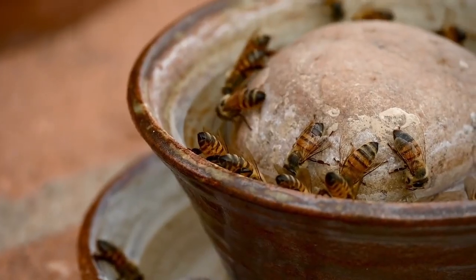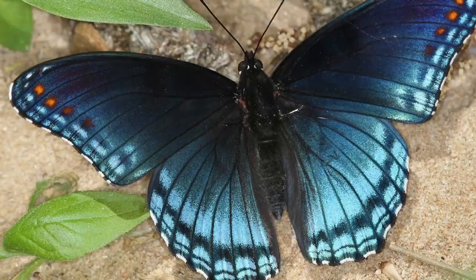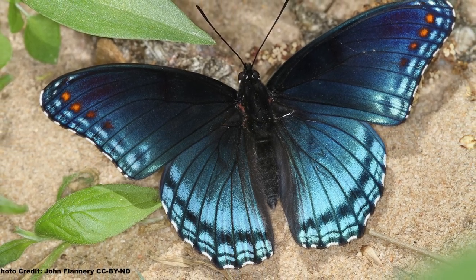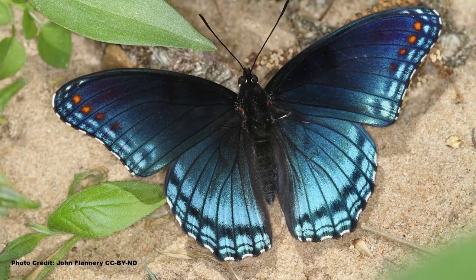Providing water for pollinators can take your butterfly garden to the next level. You can kick it up another notch by learning some tricks to draw in butterfly species that rarely visit flowers, by watching this video. Be sure to get out and explore nature in your backyard.